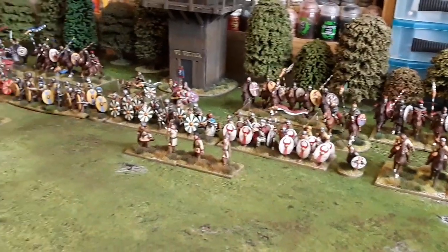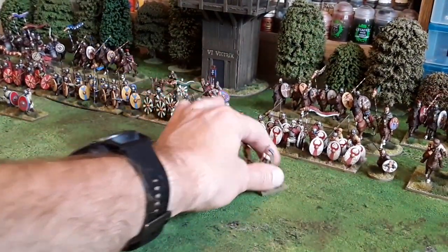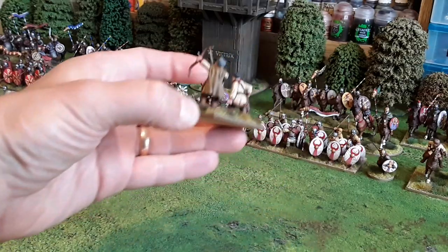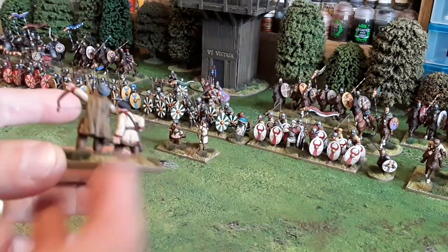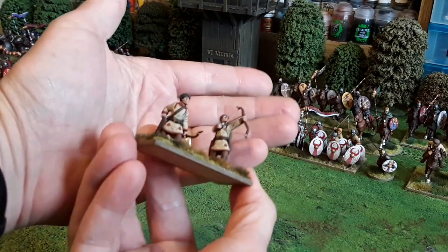Moving across, we have a unit of light infantry archers, and again I've strung the bows on these — just with a piece of thread there.